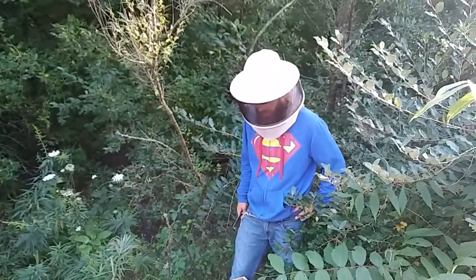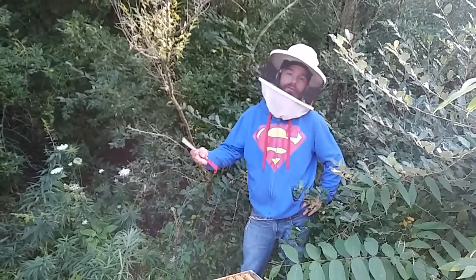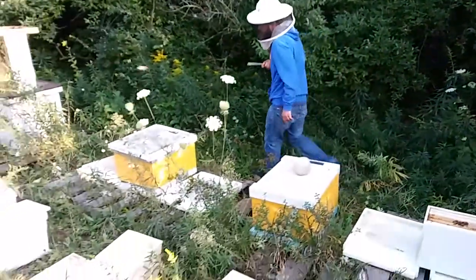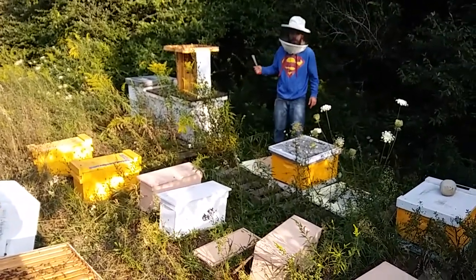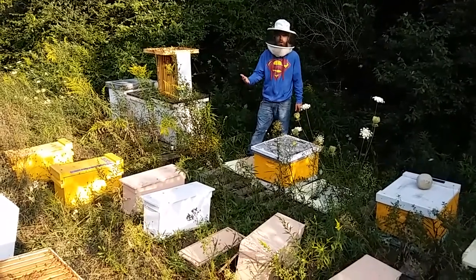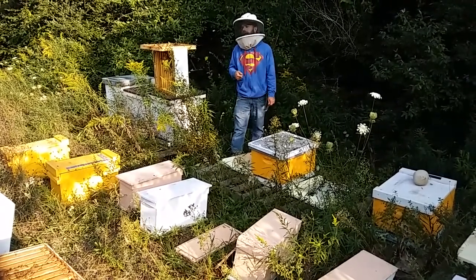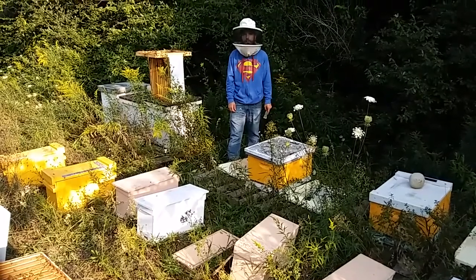Hello bearded bee people, welcome back to the BNK's Bees Channel. As was requested, today's a video about late season splits. We're out at one of our honey yards — we already pulled honey off. These three remaining hives that we'll be splitting today are very strong in population, but they're not the right genetics, so we're giving them hygienic queens and local Michigan mutts that we're quite proud of.